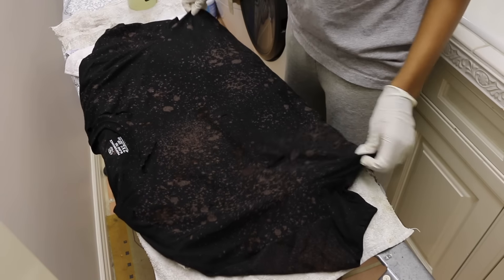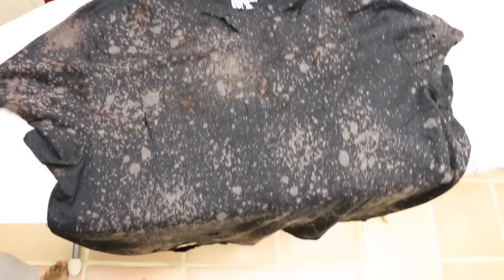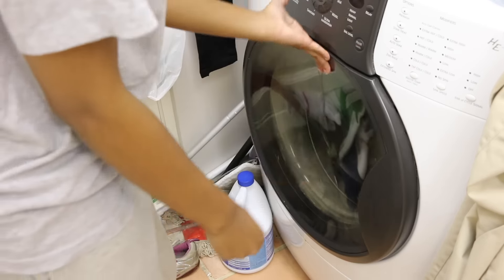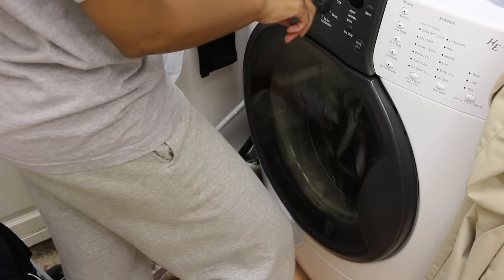So now I've got this thing all sprayed up. Looking good — it's ready for the next step. I'm just tossing it into the washer by itself. I put it on a rinse cycle, and then once it's all rinsed out, I just hung it up to dry.